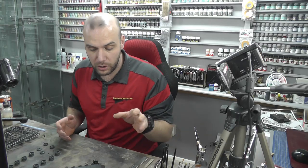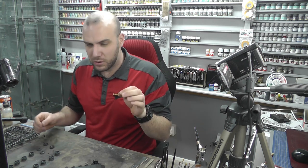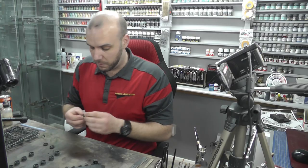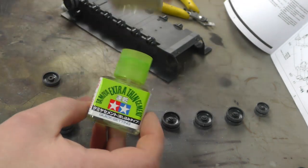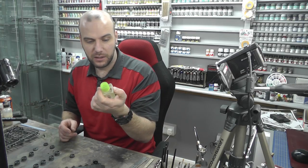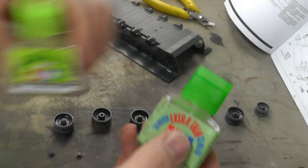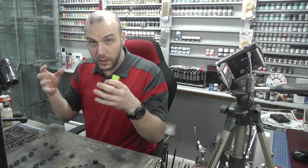Now we can move on to some gluing. Modeling glue has come a long way. We used to glue a bit inside and place pieces together, and it could get quite messy. Now we have stuff like Tamiya Extra Thin Cement and Mr. Cement S. The popular one is the Tamiya Extra Thin Cement, and I do like this new quick-setting version — it grips and locks in really quickly.